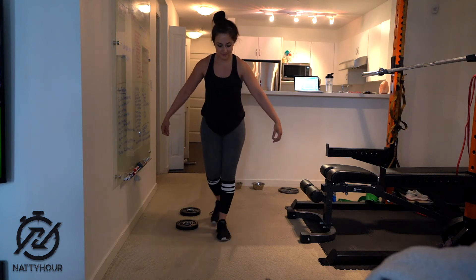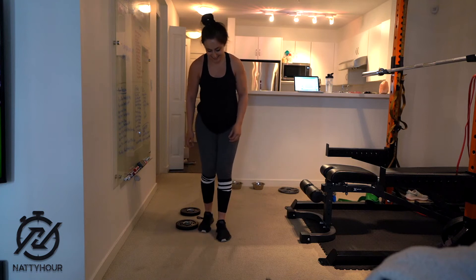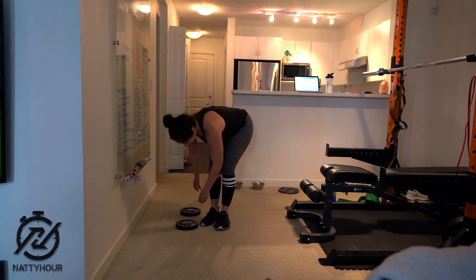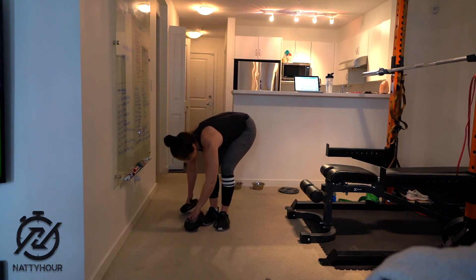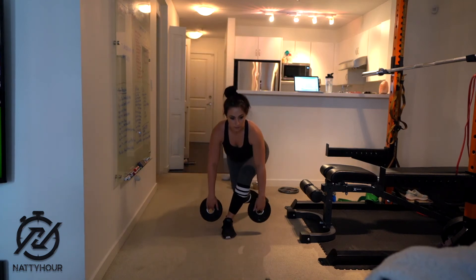For anyone who's ever been in ballet, they should be a pro at curtsy lunges. Basically, you want to keep your foot planted facing forward, and then you're gonna bring the other leg back behind your planted leg as far as you comfortably can.